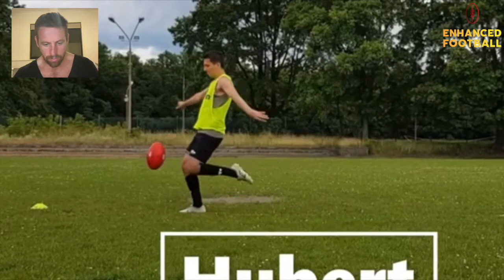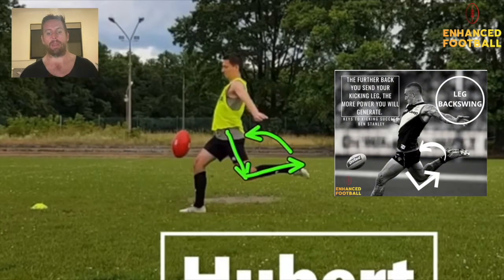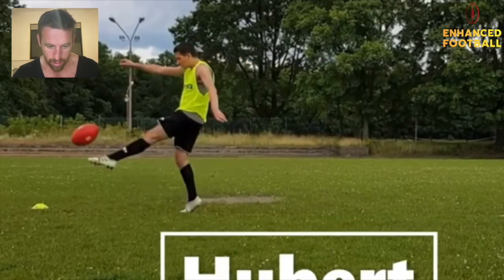A point for everyone: it's good to see you're getting this leg back with the knee in flexion. The further you can get this heel close to your backside, the more power you're going to get through the footy. The really good AFL players get that leg right back, and that's why they get so much power — it's all hip mobility and flexibility.